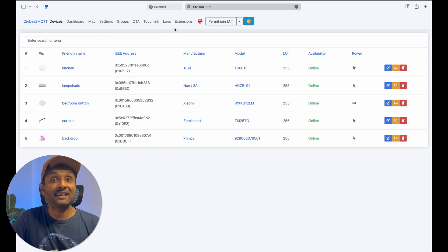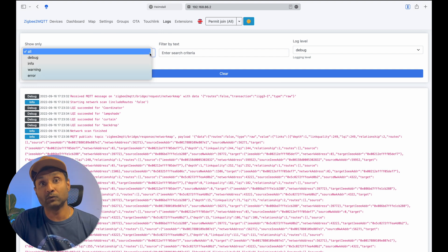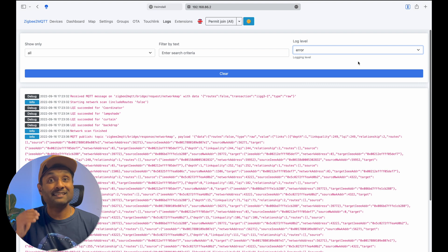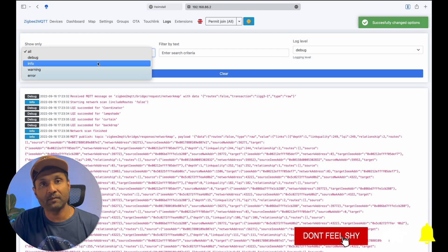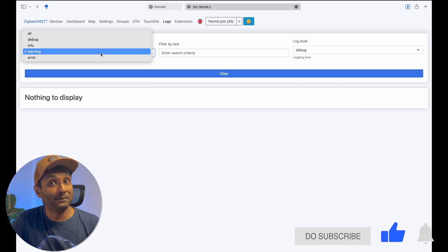Tip number five: Zigbee2MQTT creates several log files by default, and the logs can be found on the left-hand side of the toolbar. Here you can filter and debug when certain devices are not working or not responding to commands sent within Zigbee2MQTT or your smart home platform. It makes debugging a breeze and easy to report as well.